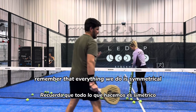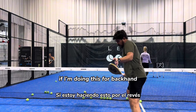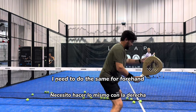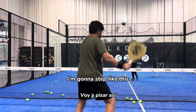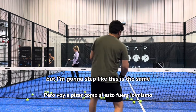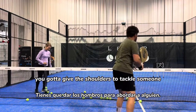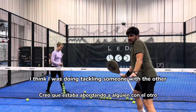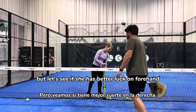Remember that everything we do is symmetrical. So if I'm doing this for backhand, I need to do the same for forehand. Not because it's forehand that I step differently — it's the same. You need to keep the shoulders to tackle someone, and on backhand, like Rika was doing, tackling someone with the other shoulder. Let's see if she has better alignment on forehand.